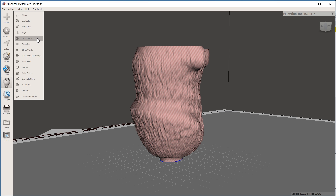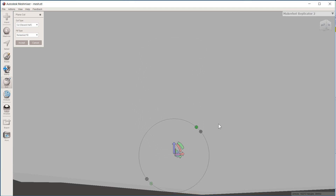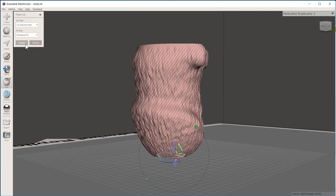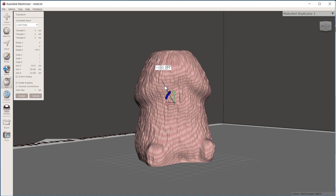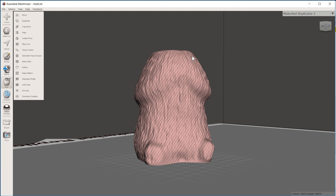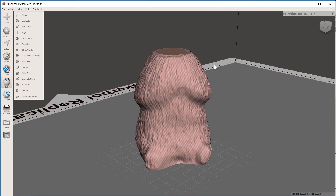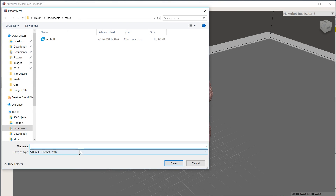Go over to Plain Cut and chop off the top — the tip, whatever you want to call it. That looks pretty good, I'm going to accept that. Then go to Transform and rotate another 180 degrees — I'll type that in: 180. Accept. And there we have it — it's closed up on top and closed up on the bottom. Now we just need to export this and throw it into Cura.